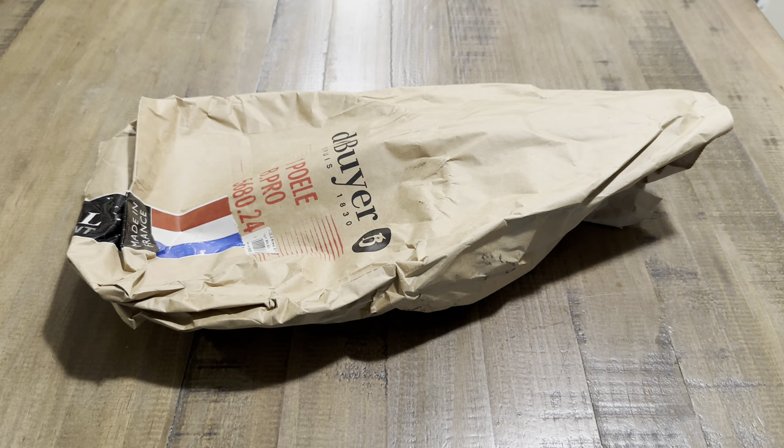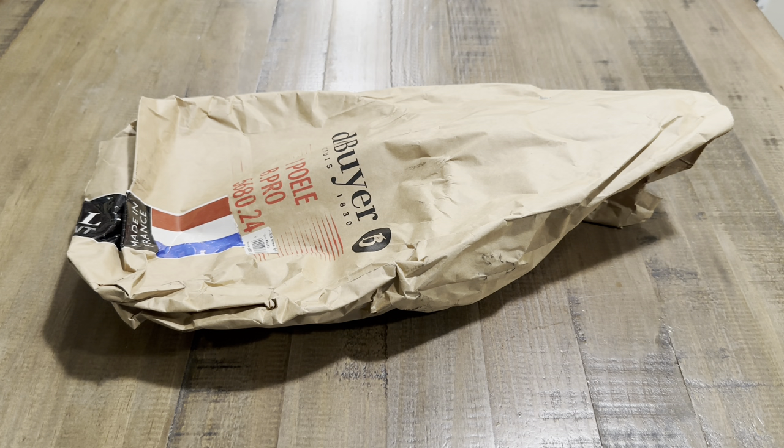Hey guys, welcome back to the channel. We are continuing the unboxing and reviews of carbon steel cookware. I typically cover made-in-France and made-in-USA carbon steel cookware, but I haven't really ventured into anything else.